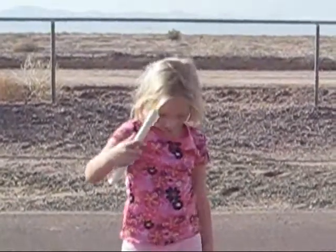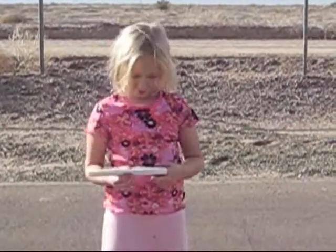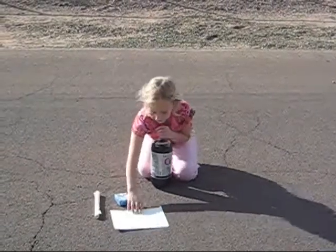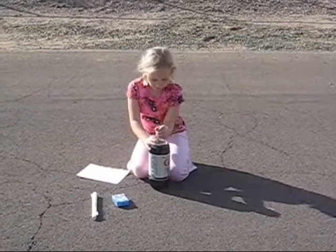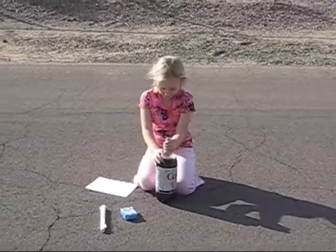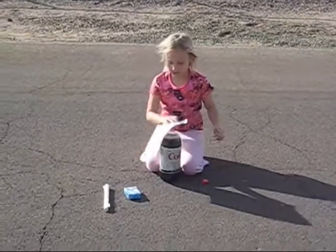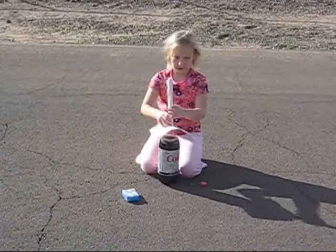Okay, you make a tube like this, drop out the pen. First step, open the Coke carefully so it doesn't splat, and then you put the paper over it.